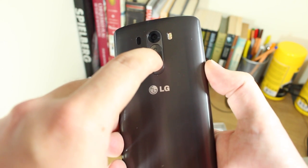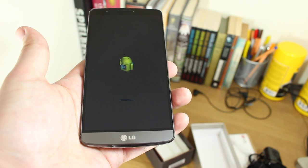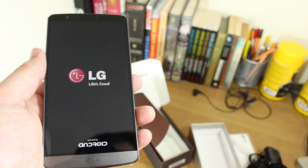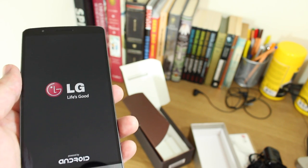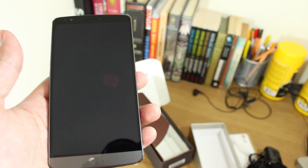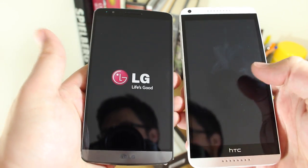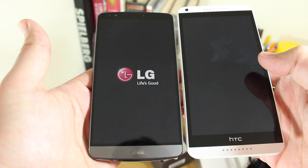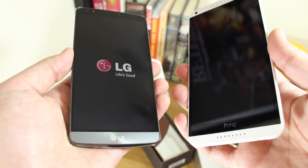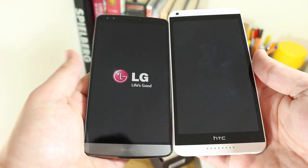Switching the phone on, what you see on the front is the first Quad HD display — a 5.5-inch 2560 by 1440 panel giving it a pixel density of 538 pixels per inch. For size comparison, here's the HTC Desire 816, which also has a 5.5-inch display. You can see LG has done a really good job of trimming the bezels — they've trimmed out a lot of the frame. The HTC does have stereo front-facing speakers which account for much of the extra space.